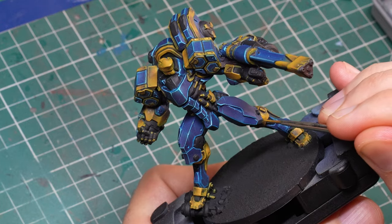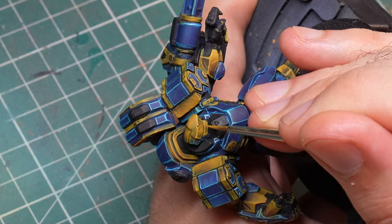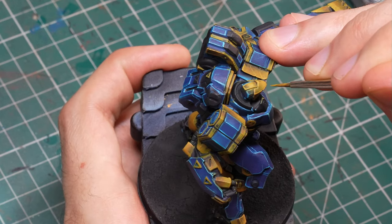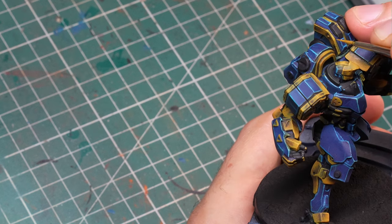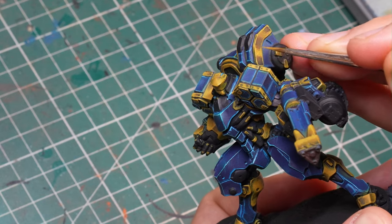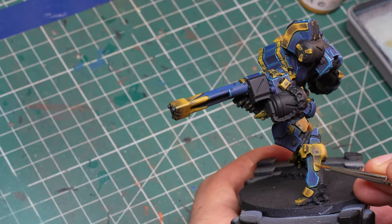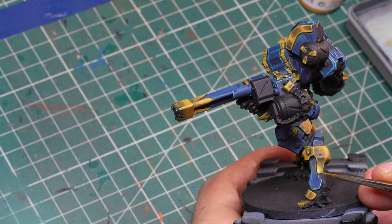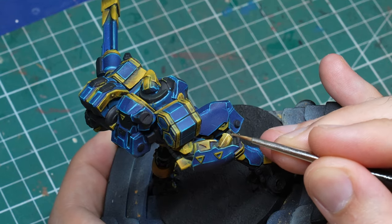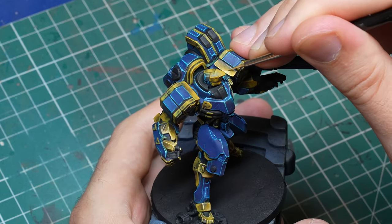Now it's time to work more on those gold non-metallics, because there is quite a bit of highlighting left to do. With Sahara Yellow, I'm working only within the highlights I already established, except maybe a couple of scratches here and there. Don't forget to reduce your highlights as you go up in brightness — that means reducing the size of the volumetric highlights, but also not hitting every single edge, because if you do, you destroy everything you did before. Always go for the upper facing edges, but fewer and fewer of them as you go up in brightness, and make your edge highlights thinner and thinner.